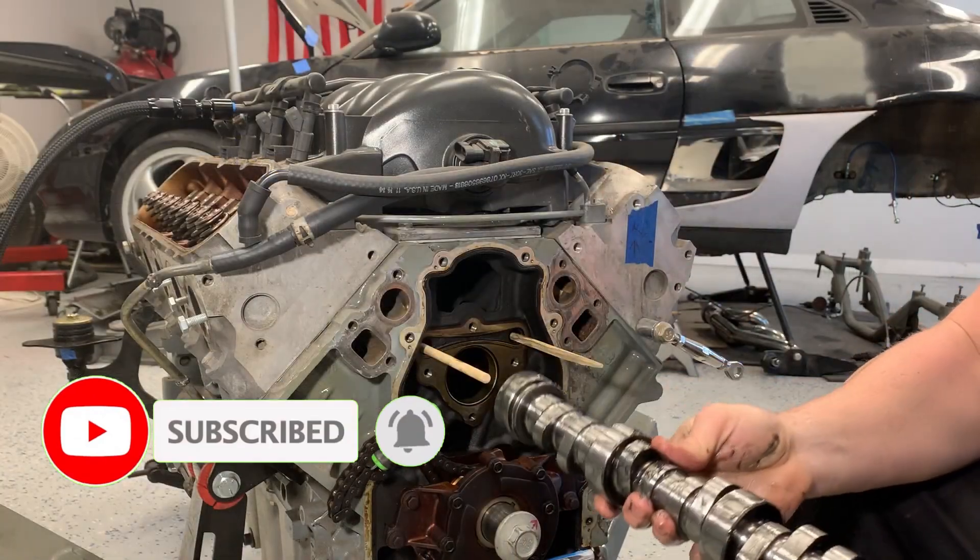Moving right along with our Junkyard LS Refresh, last time I replaced the camshaft — the Sloppy Stage 2 — as well as upgraded to LS7 lifters. Now today the last thing to do is upgrade our rockers with the Trunnion kit.